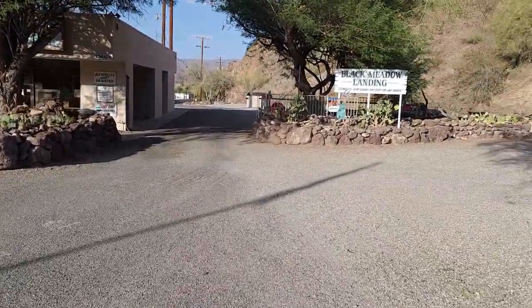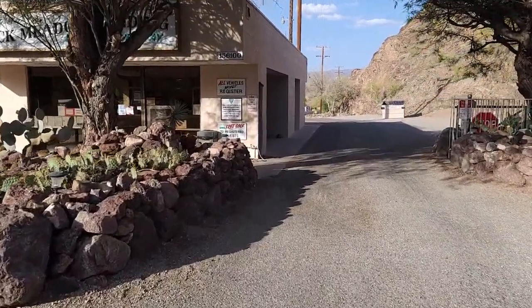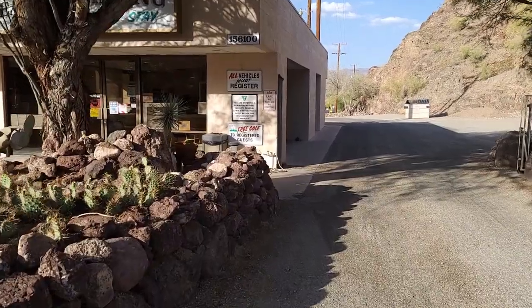Alright guys, we're back at Black Meadow. I'm just making it into the registration to get our site registered and everything in, and we'll see if we can launch the boat right after this.